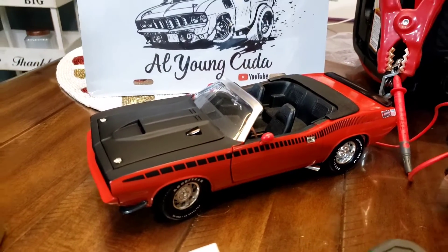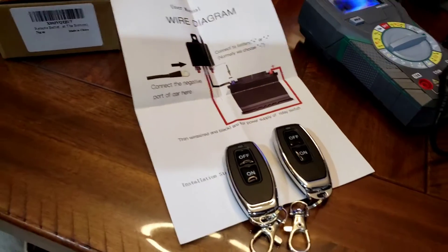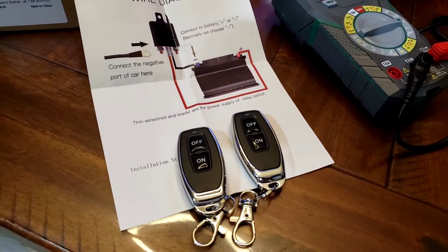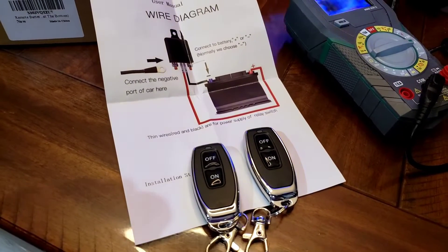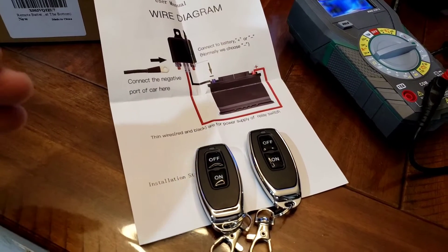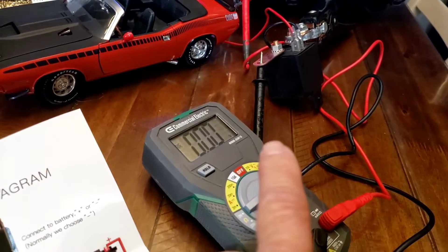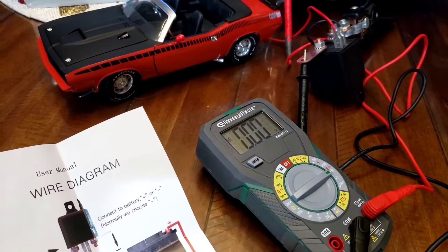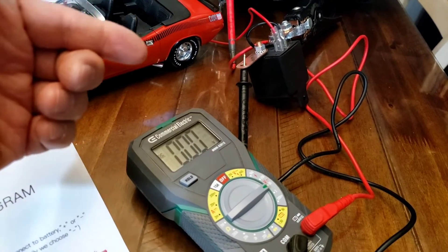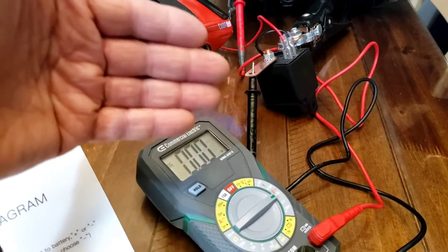Hello folks. I'm sure you guys have seen these advertised all over the place on eBay and Facebook or whatever. It is a remote control cutoff switch for your car. The idea is to cut the battery power to the car so nobody can steal it. It comes with two remotes and a relay — they call it a relay switch, but it's one thing or the other. There are other ones that have a little digital LED reader on it, but I don't understand the purpose of that.